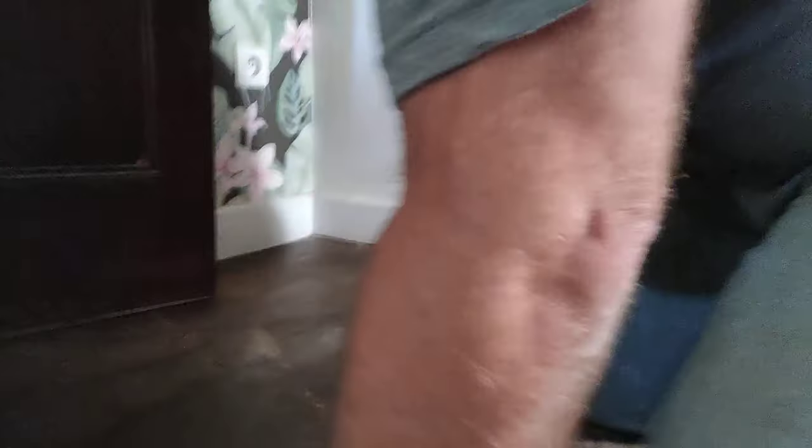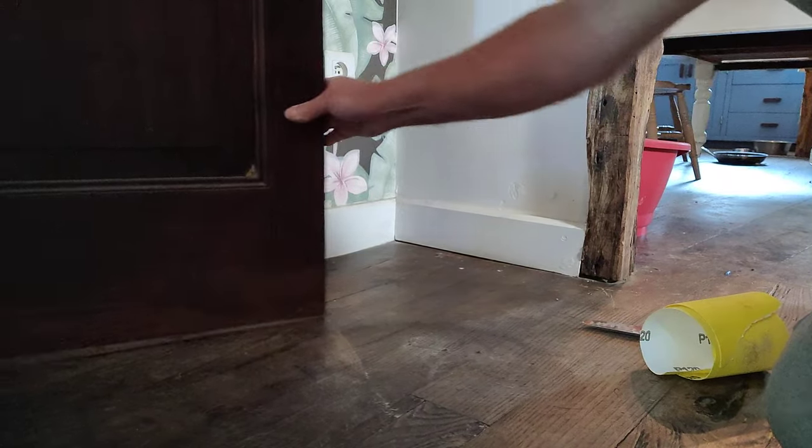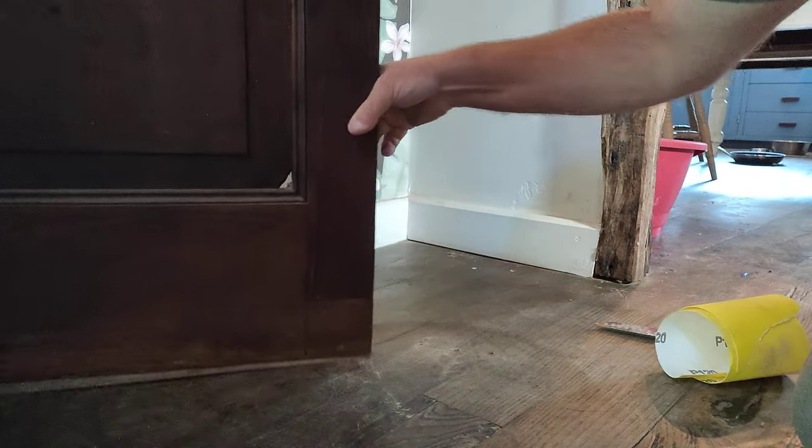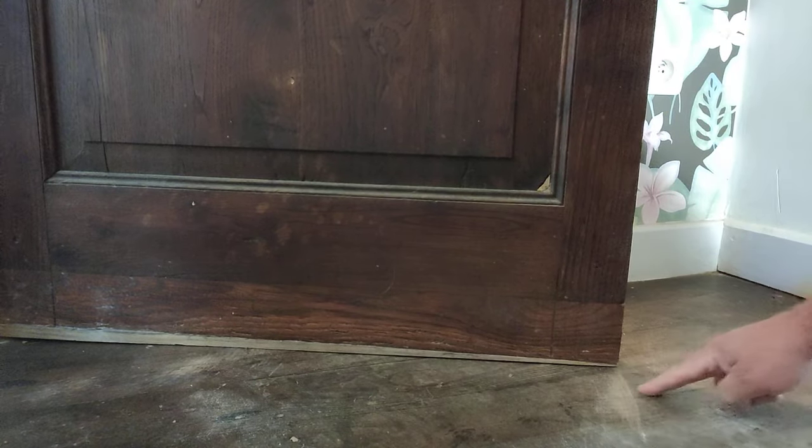Now if I show you down here you can see the problem. If we look here, you see that? That's where it's been scraping on the actual floor, and also over there as well. It's been scraped on the floor because there's very little gap on the door — it's apparently a door and we don't want a big gap because we've got to think about mice. And there's an oak wooden floor but it's been gouging it here, bit by bit, and spoiling the floor.